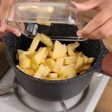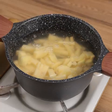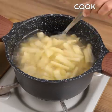Now move these potatoes to a pot, add water to cover, one teaspoon of salt, and let cook.